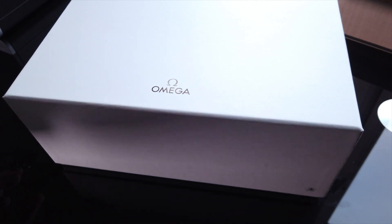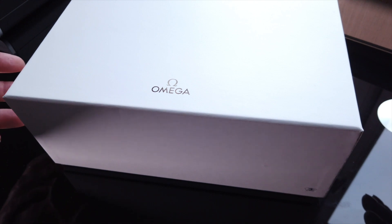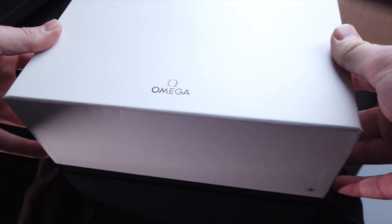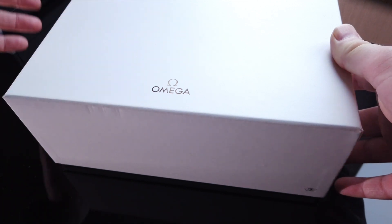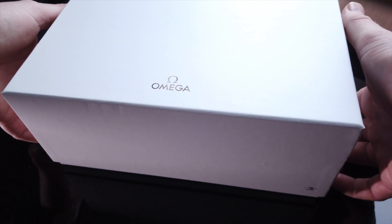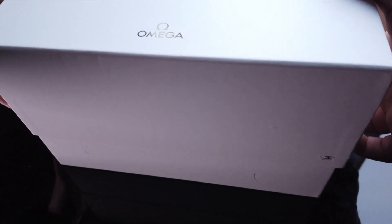Hello and welcome to the unboxing of clearly an Omega. If you've probably read the title, you'll see it's an Omega Planet Ocean 8900. And this for me is a Grail Watch. I've been waiting a long time for this, so I am extremely, extremely pleased to be able to unbox this today.